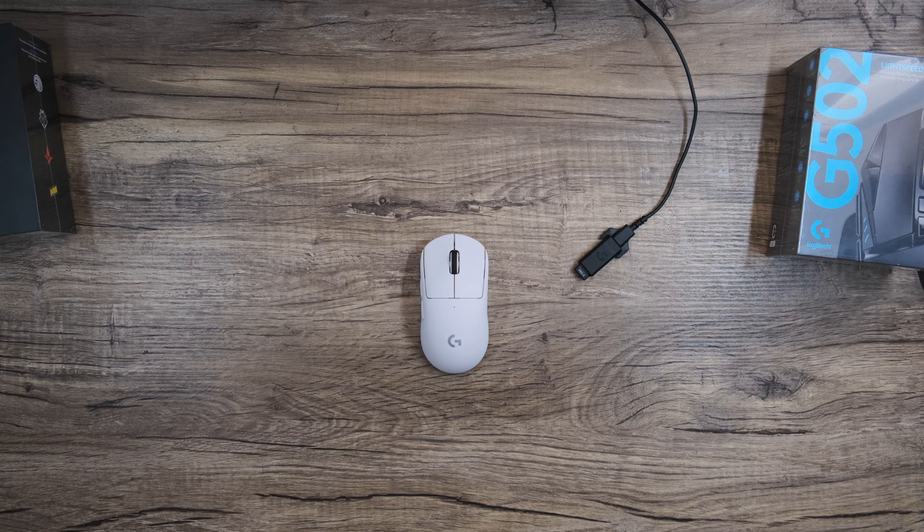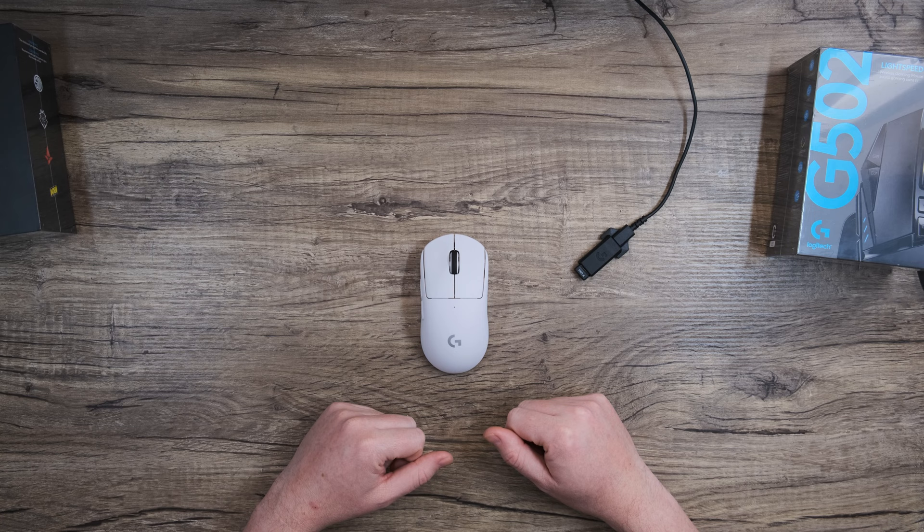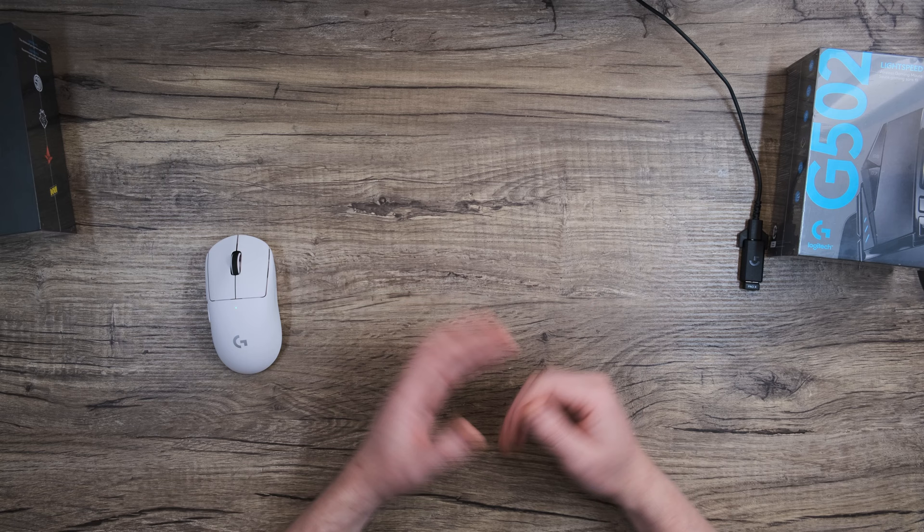Now that we've completed the hardware setup, go ahead and run the G-Hub installation you downloaded earlier. And in another video, we'll explore everything you can do to customize your experience with G-Hub. If you have any further questions or concerns, please visit our support page where you can find FAQs, our knowledge base, and a lot of other cool resources that will help you get the absolute best out of your products. Thank you again for joining me, and I will see you next time.